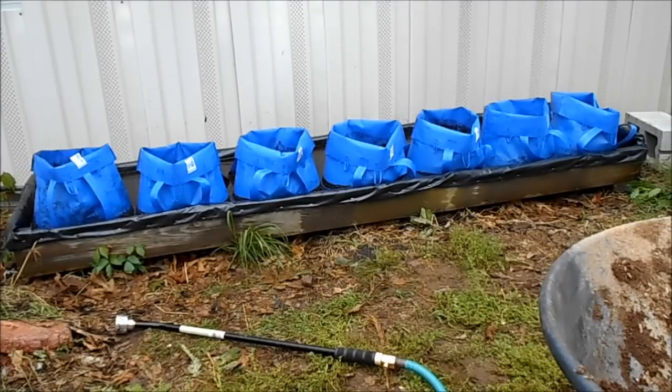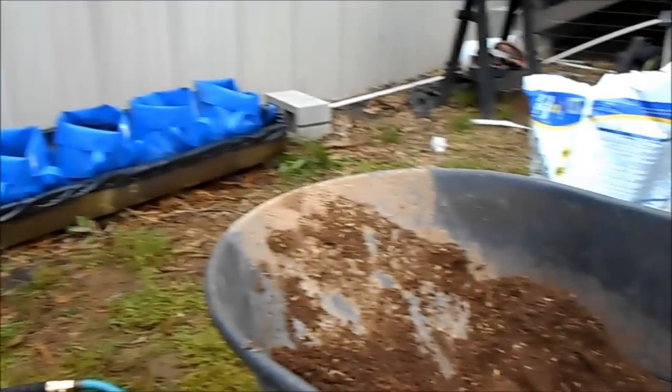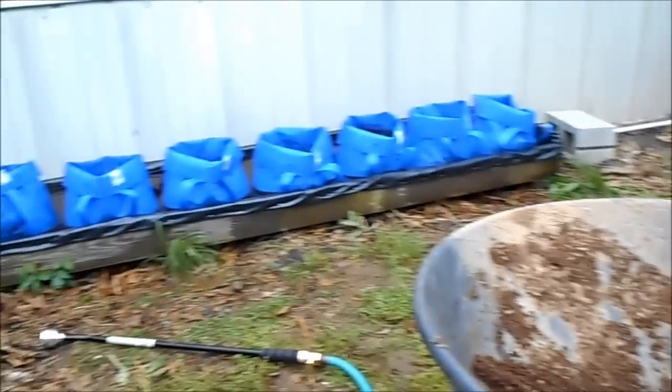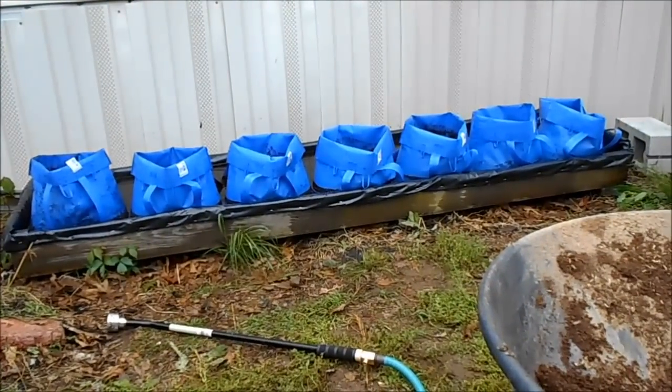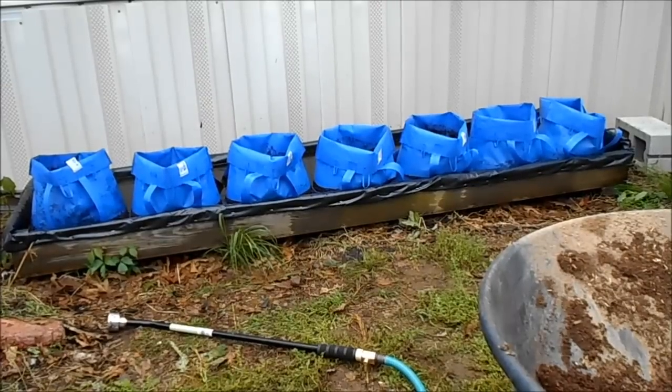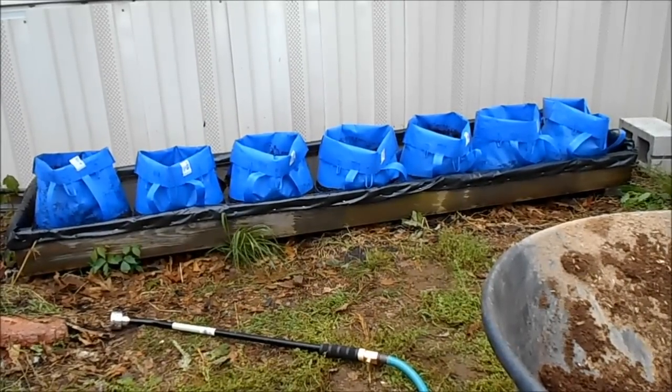There's seven bags. I could probably fit at least another seven in there, but I only have three left and I'm pretty much out of soil mixture. So I'm gonna go ahead and call it a day and get out here tomorrow when it doesn't look like it's about ready to start pouring down rain, and get some more rabbit manure sifted, mix up some more, and get some more bags done. So that's my modified kitty pool grow bag system. Later.